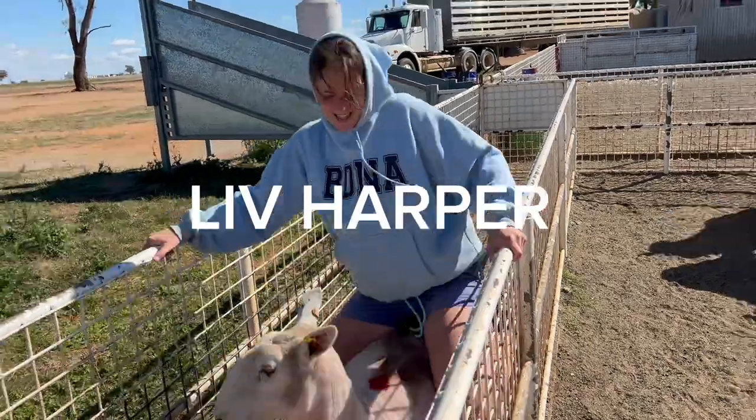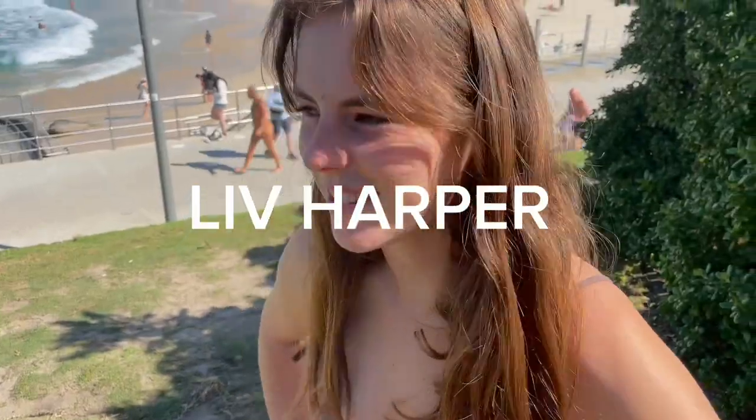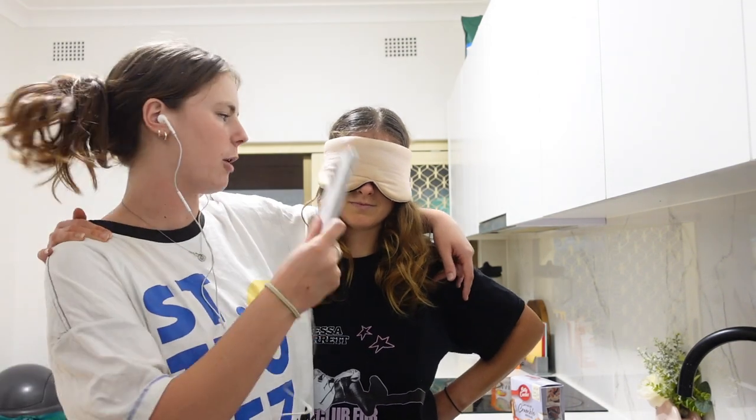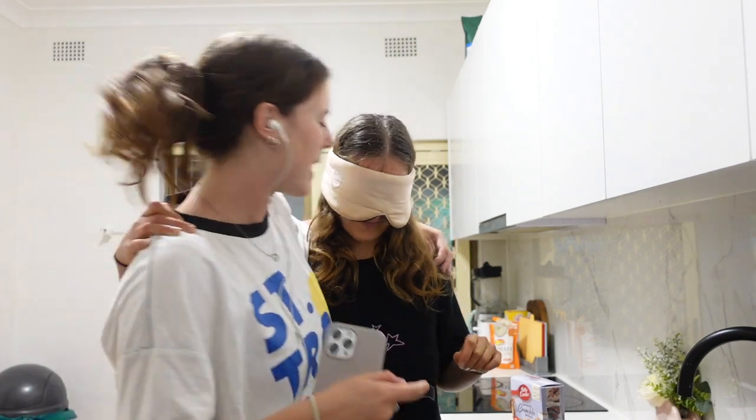Hey guys, welcome back to Liv's channel! So today we are doing the blind, deaf and mute challenge, but we only got deaf and blind. It's just banging — I can hear it. So we're making something.